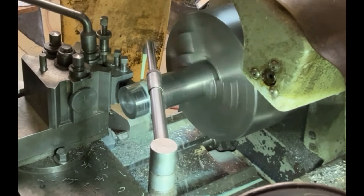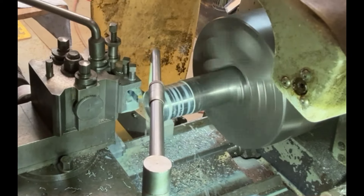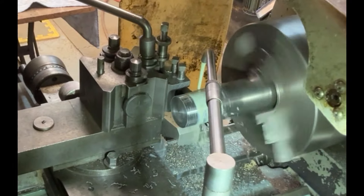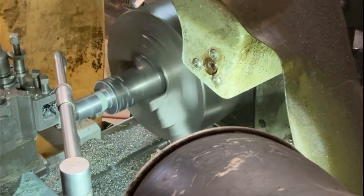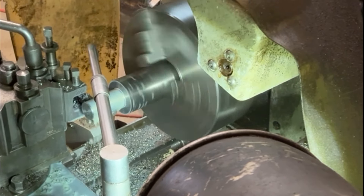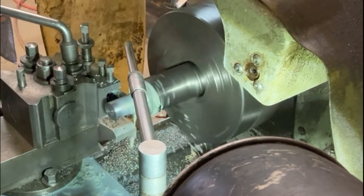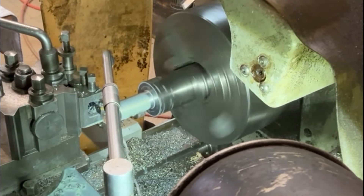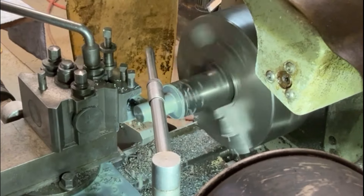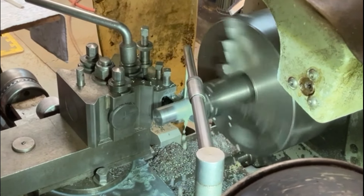Here I've mounted the steel in the three jaw chuck so I can machine this down to the required length of the thread I'm going to be putting on. Here I'm taking the diameter down to 24mm to take an M24 thread. I've speeded this up a little bit because otherwise it takes a long time — I can only take smallish cuts till I get down to the required diameter. Plenty of coolant on it to stop it from overheating too much.